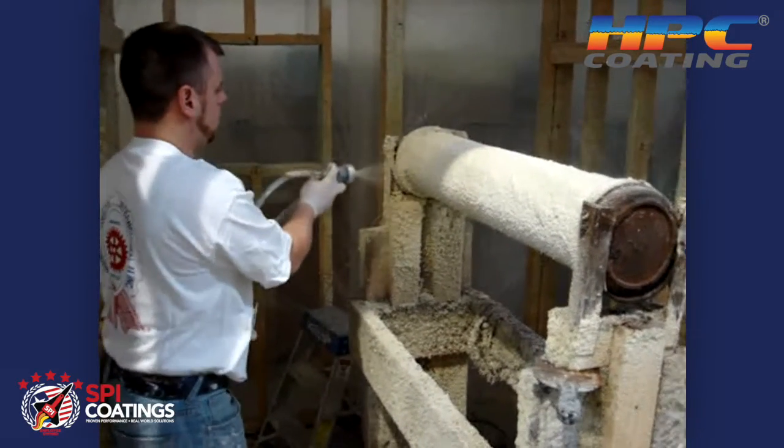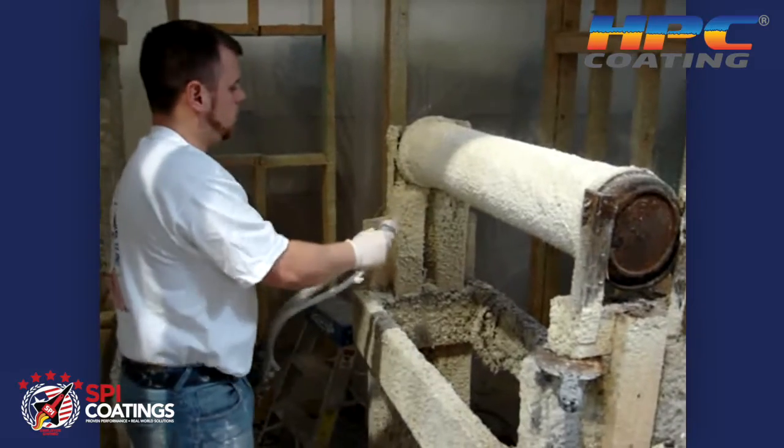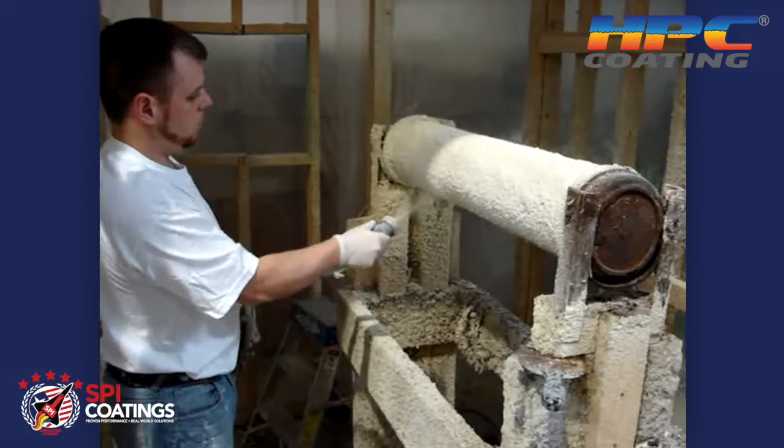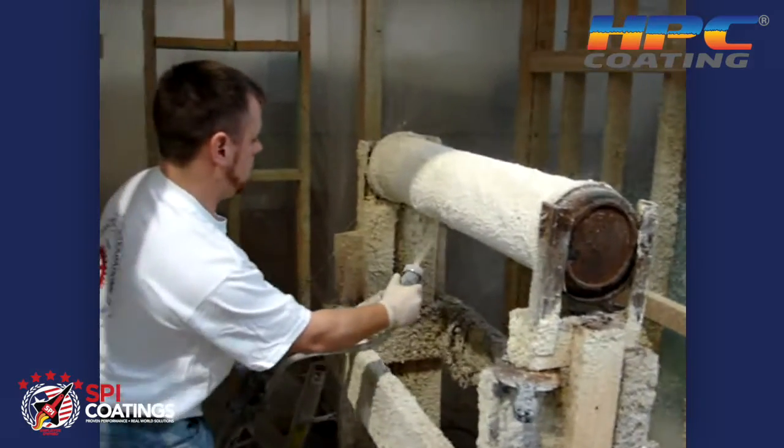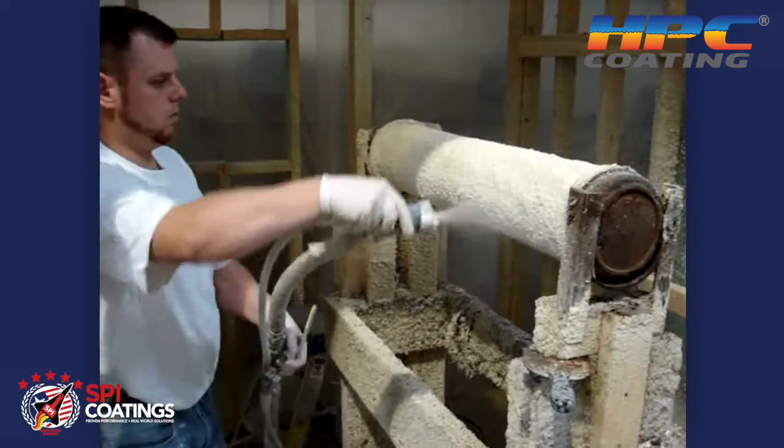You'll find that you'll need to adjust the air pressure that's comfortable for you in your situation. If you have the air pressure up too high, then you'll have a tendency to blow the coating off the pipe.